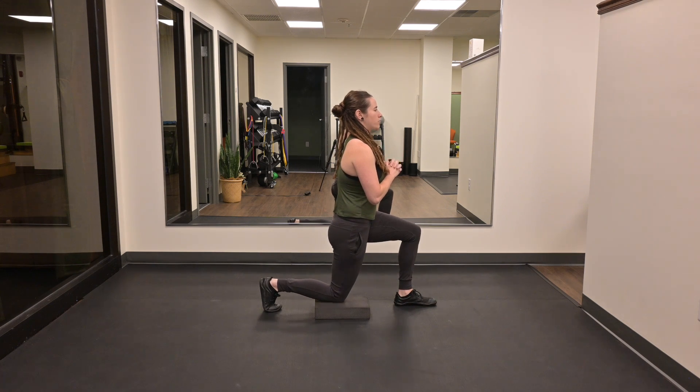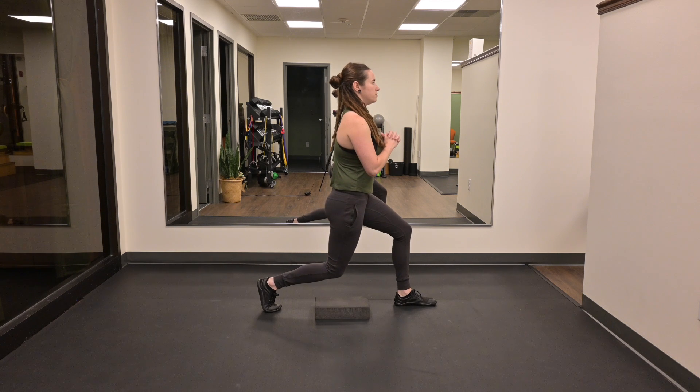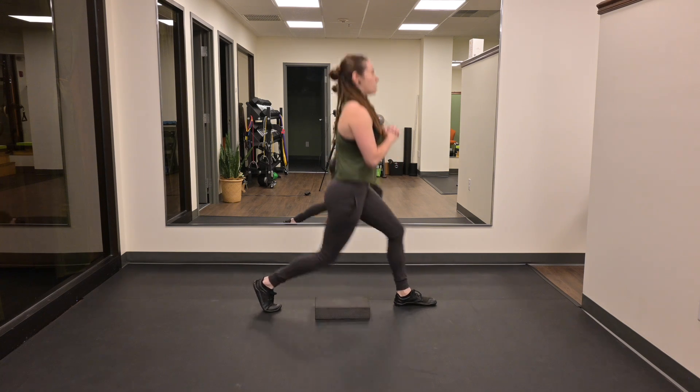Drive through my front foot, come up to the start position, slowly lower down, drive up.